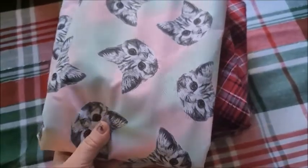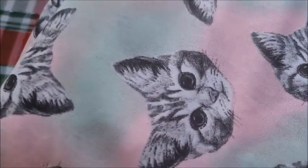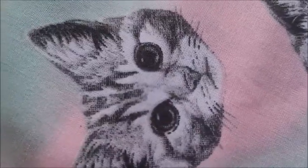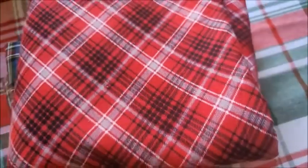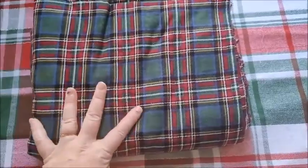I also got this cat one, which I think I might also be making a pinafore with — it's so cute! Look at the kitten, look at the nose! But I don't think I'm going to do this one yet. I want to do Christmas-y outfits, so I think I'm going to start with this green and red plaid fabric.